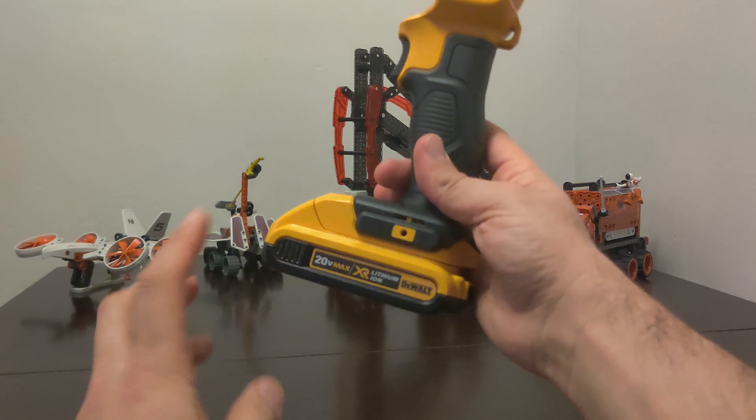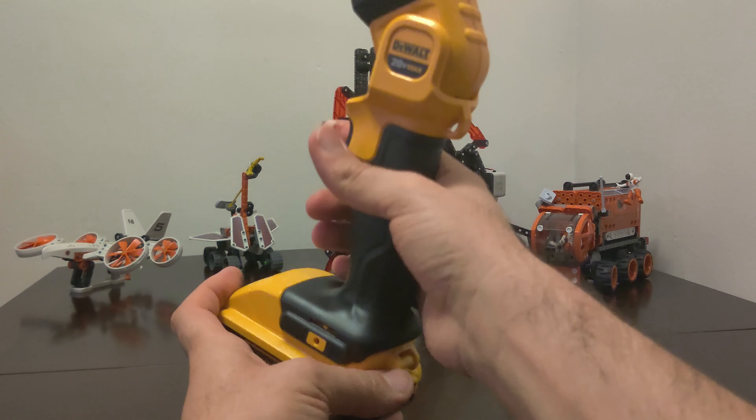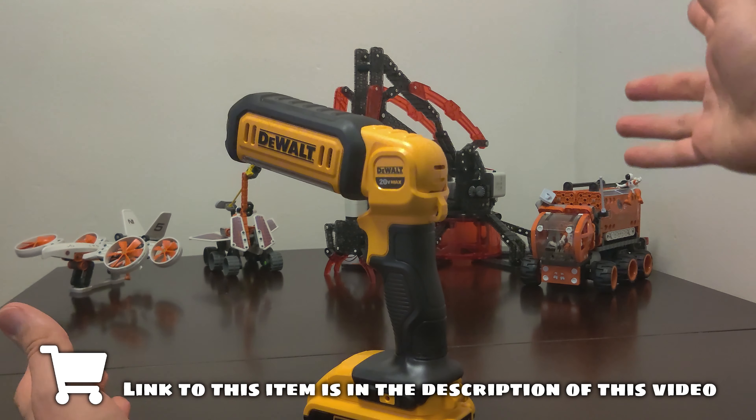Let's hook it up. What I like about this is that once you put the battery in, there's a lot more weight on the bottom and it stays up. It doesn't matter how you place it — it'll stay up.